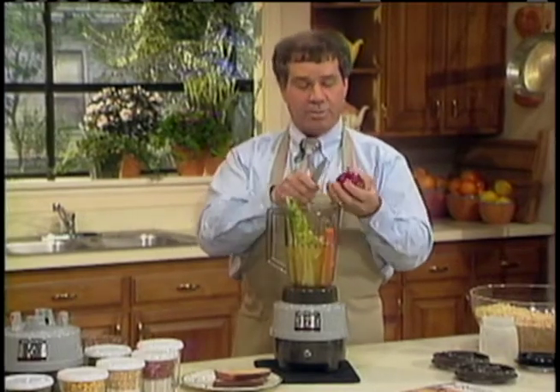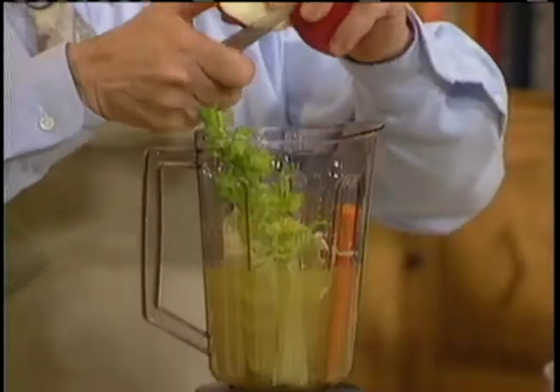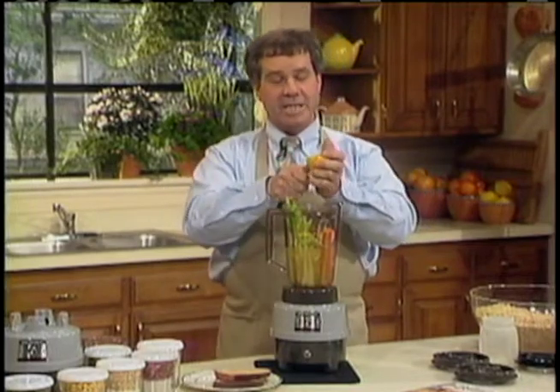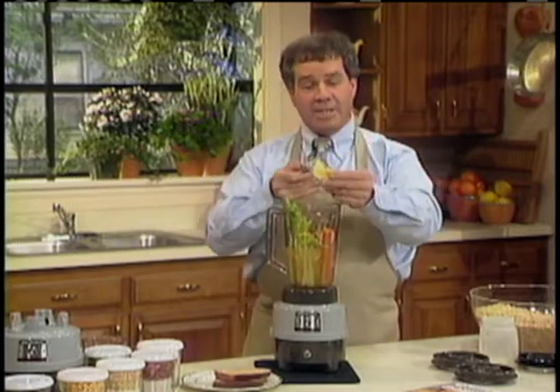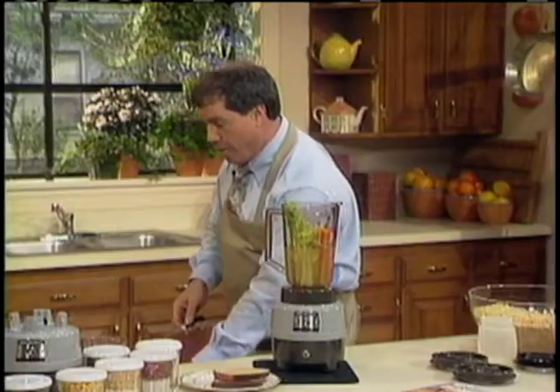Purees, baby foods, applesauce — when I make applesauce, I leave the peel, seeds, and all on. Limeades and lemonades — again, the peel, seeds, and all. The peels of your citrus fruits are one of the highest sources of vitamin C, and the seeds are very high in vitamin E. We throw all that away, and every time the youngsters have a cold we march right down to the drugstore and spend $10 or $15 to buy it all right back in a bottle.